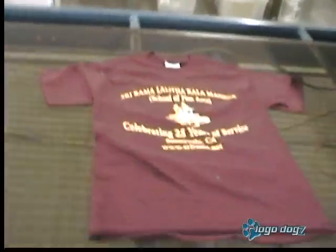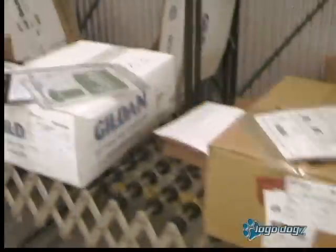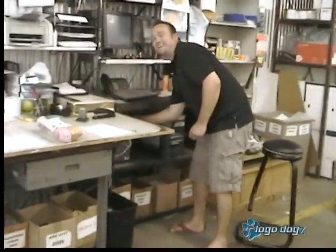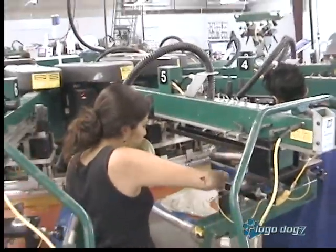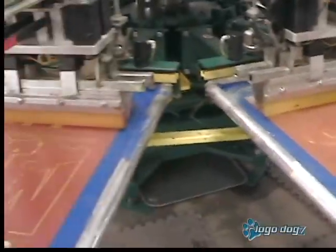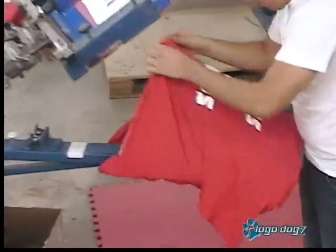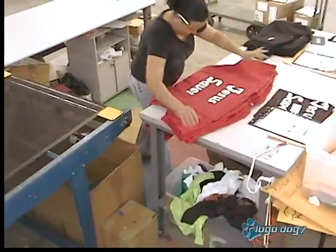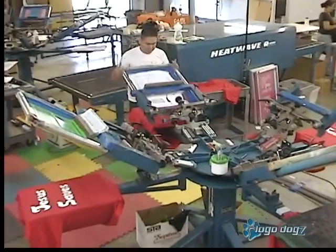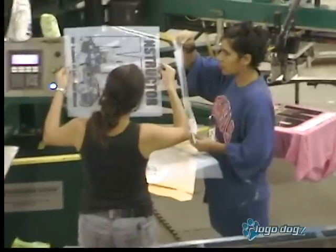Virginia folds them up for our customers into nice little piles. After your shirts are ready, we bring them down here, and Mr. Vic ships all your nice shirts out to you, and then they arrive at your door. We'll see you soon, guys.